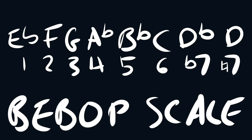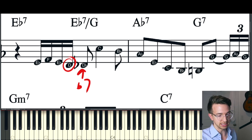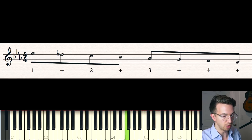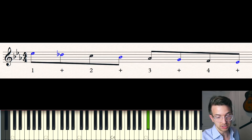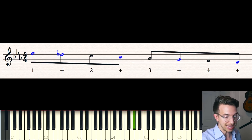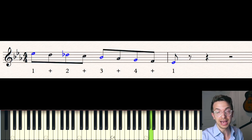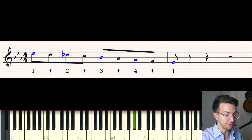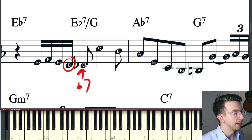It's basically a mixolydian scale with the natural seven in addition to the flat seven. What that does is you get all of the chord tones landing on the downbeat. If I play a regular mixolydian scale going down, every time I hit a chord tone it's on an upbeat: one-and there's the flat seven, two-and there's the five, three-and there's the third. So I'm going to add in this D natural — the major seven — as a passing tone to make sure all the chord tones land on the downbeats. One and two and three and four and one. It's perfect now — all of my chord tones are landing on the downbeats. That's why the D natural is there: it allows the D flat to land on a strong beat, beat three.